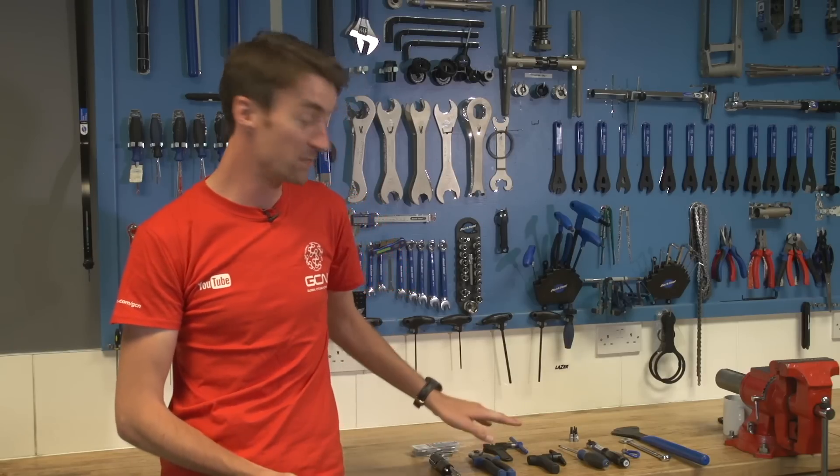We wouldn't personally recommend using a multi-tool for bike repairs at home, but they are the most convenient thing to put in your back pocket for emergency on-the-road repairs. You can get more specialist tools to add to your toolbox of course — things like a bottom bracket removal tool, cassette removal tool, or even a wheel truing stand — but if you want to see what some of these more basic tools are used for on the bike, then check out some of our how-to videos which we've already done.